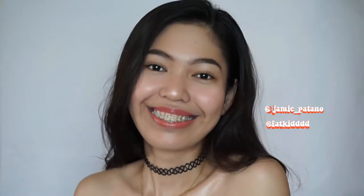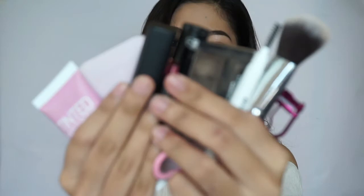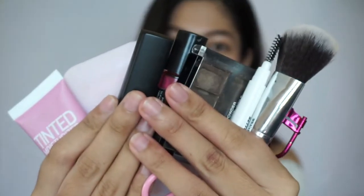Hey, what's up? It's Jamie. Welcome back to my channel. For today's video, it's a little bit different from what I usually do because I'm gonna attempt to be a beauty guru. I will be doing a quick and very easy to do makeup tutorial on how to achieve that summer glow. If you want to know how I did this, then just keep on watching.